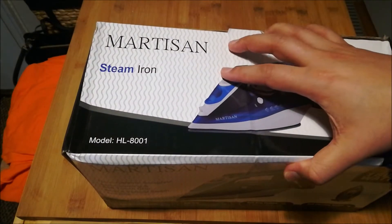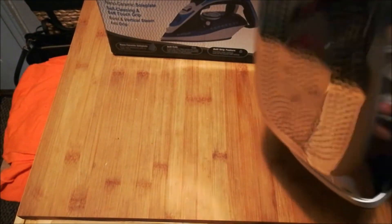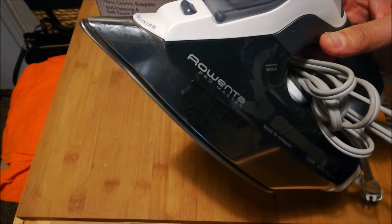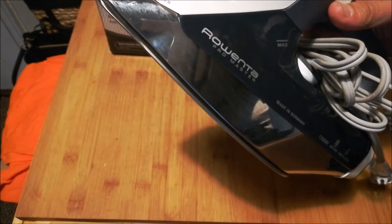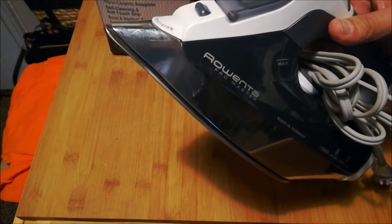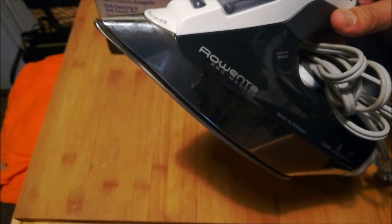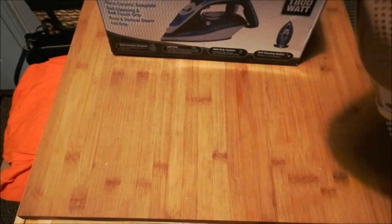They just do not last. I'll bring it in front of camera view — this is my previous iron, a Rowenta. I purchased it from Bed Bath & Beyond; it's a German-made iron. In my opinion it was a fairly high price for home use. It's 1750 watts, anti-drip, burst of steam, anti-cal mechanism — a fairly decent iron with good weight, about three to four pounds.